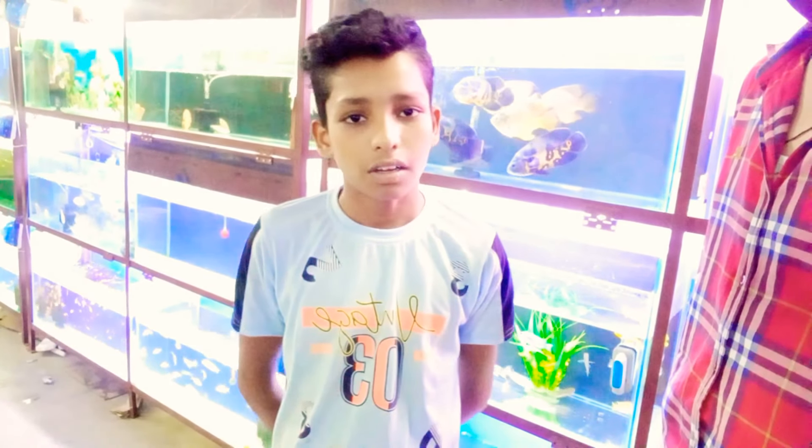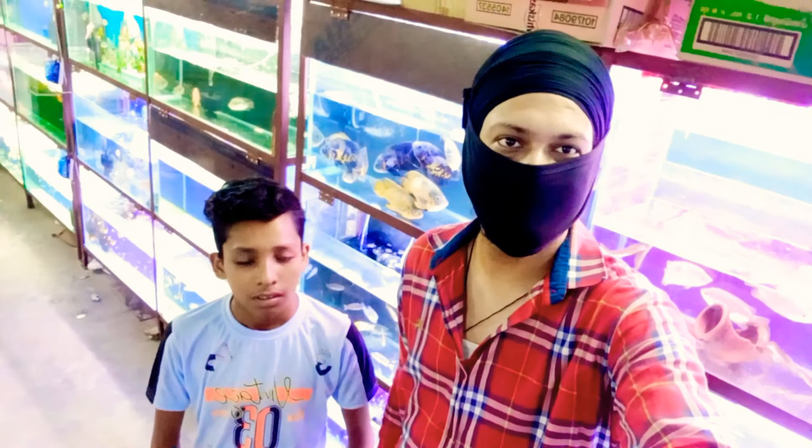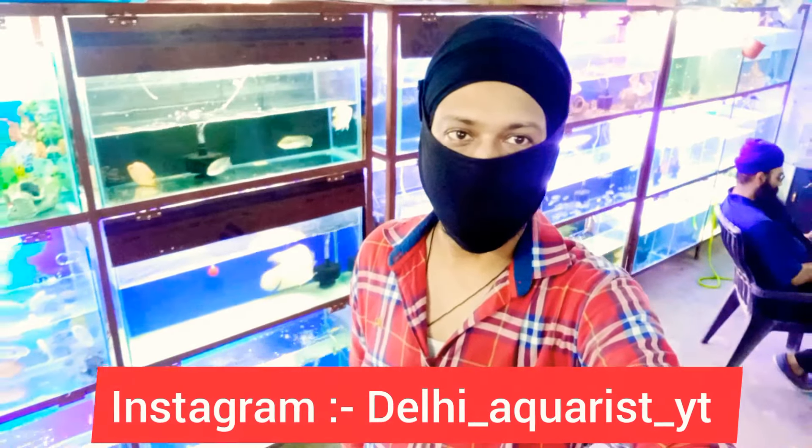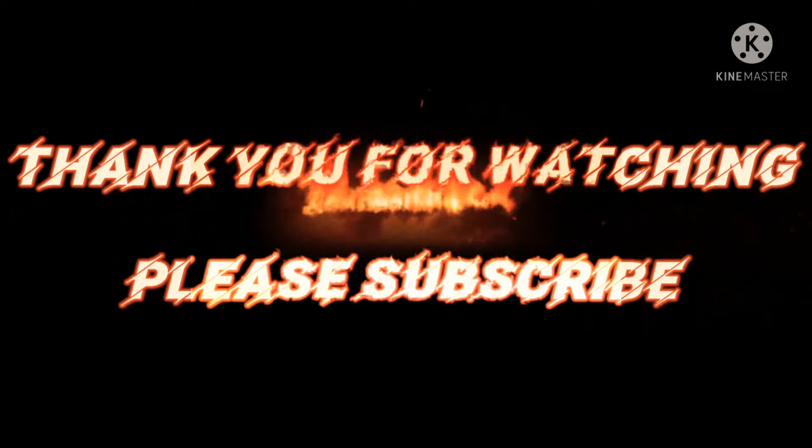Now we will add our new video. The instructions will tell you all about this channel on Sarwan Ji's channel. You will also support them, and we will see you in the next video. Thank you.